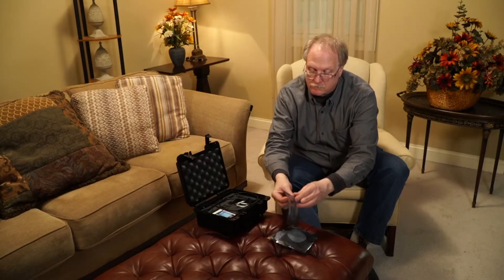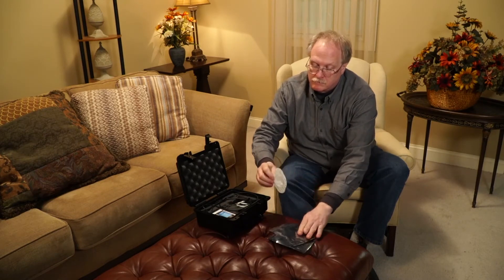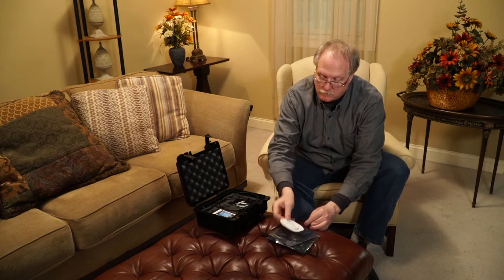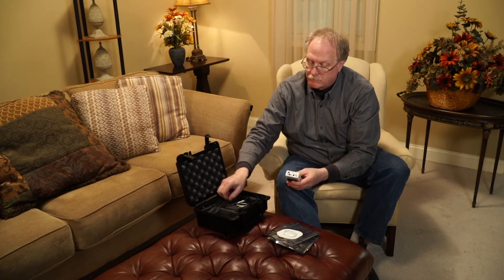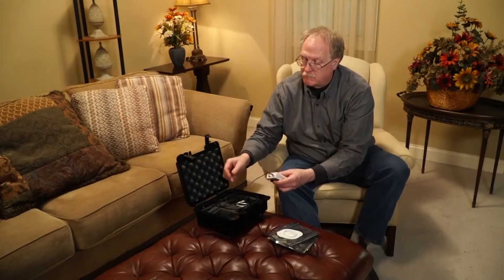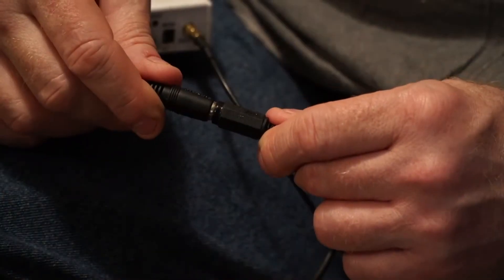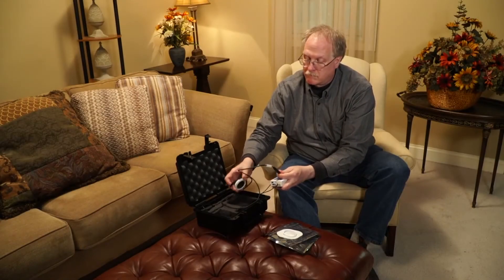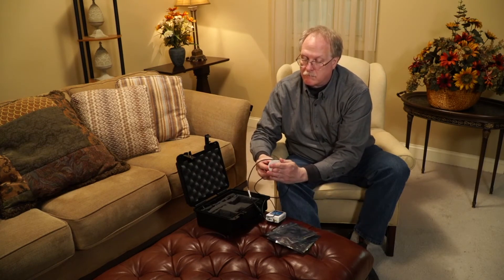Instead of taking the needle injection, the patient takes a patch out of a foil packet. The foil packet is kept refrigerated until the day of use. The patch contains up to 150 units of Lispro insulin. A lead is connected to the control unit, and on the other end to the transducer coupler, which snaps into the patch.